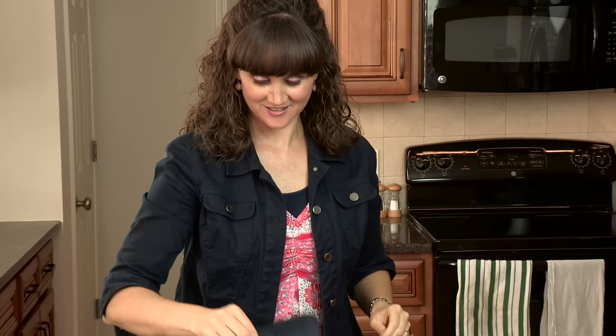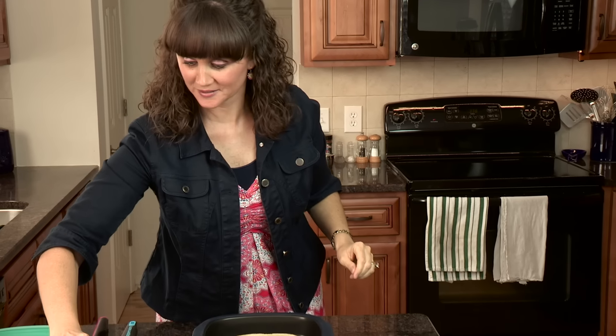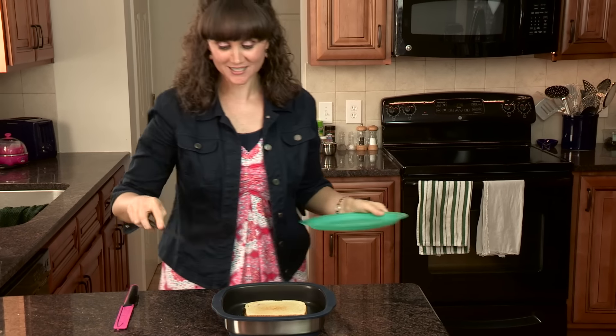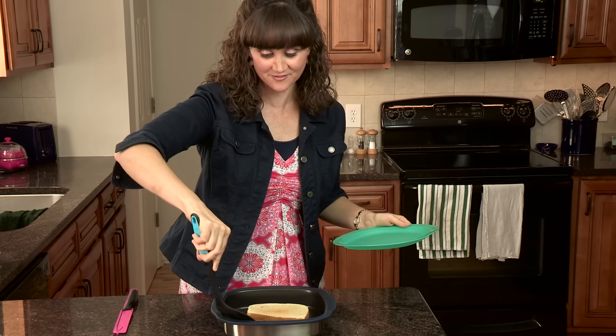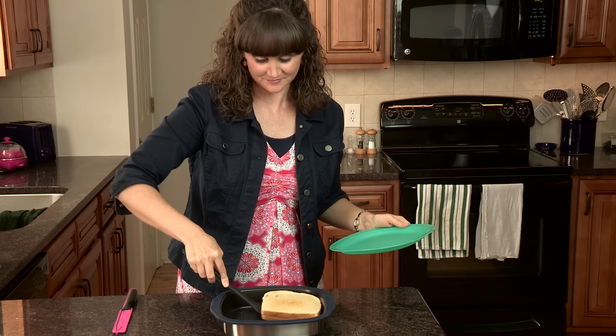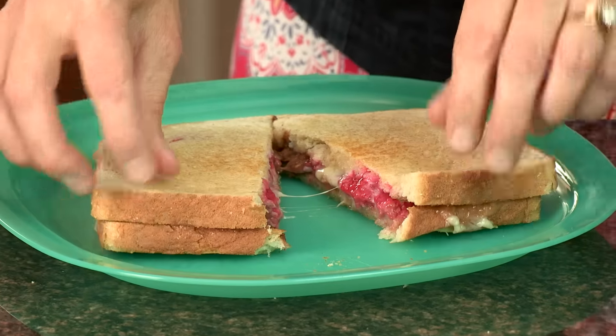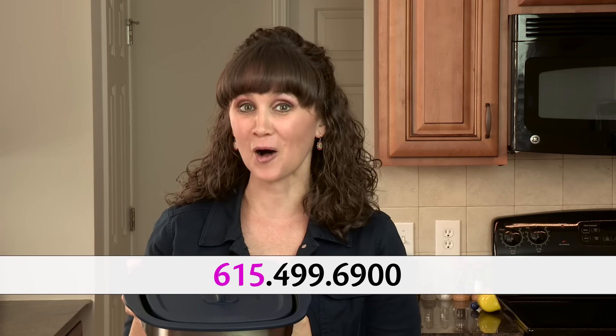All right, let's see what we've got. Now you want to make sure you do not touch the metal because it is very hot. Does this not look delicious? This MicroPro Grill is amazing. Think of everything you can do with this in your kitchen and the time it will save. Call me today to see how you can get yours.